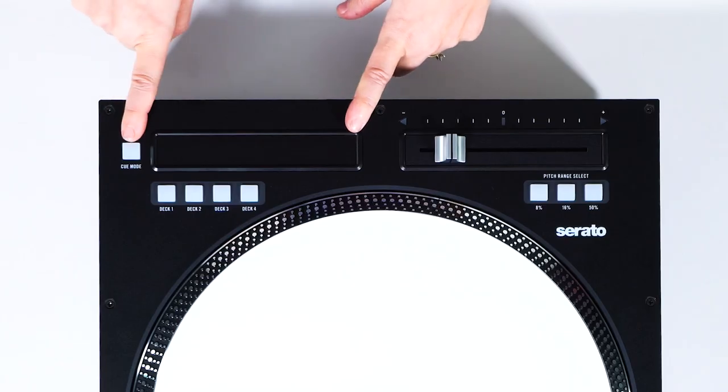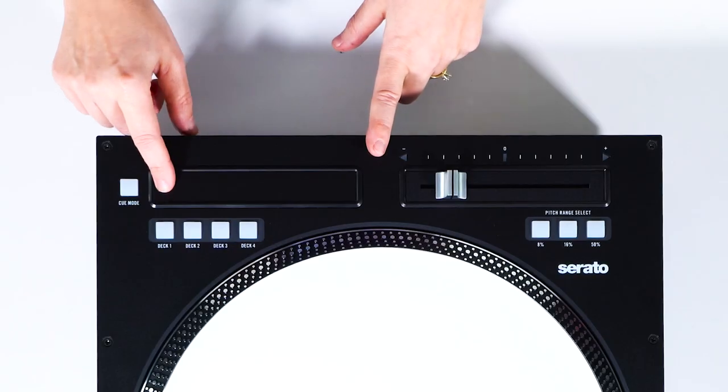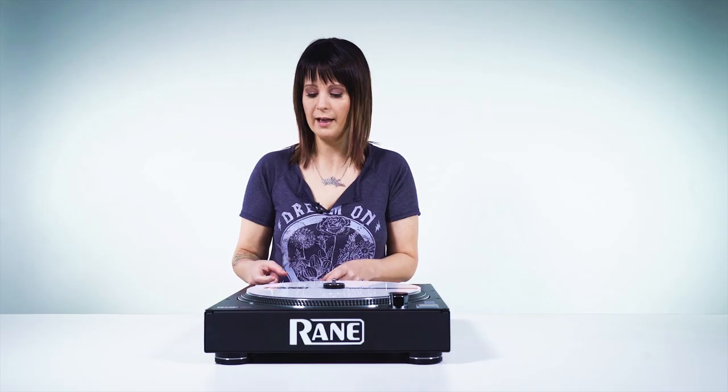The way you switch between the modes is this cue mode button. That first mode is like the search mode, and then the second mode is your cue points. Here you can set up cue points — there are 8 slots right here and they light up different colors, just like the cue points in Serato.